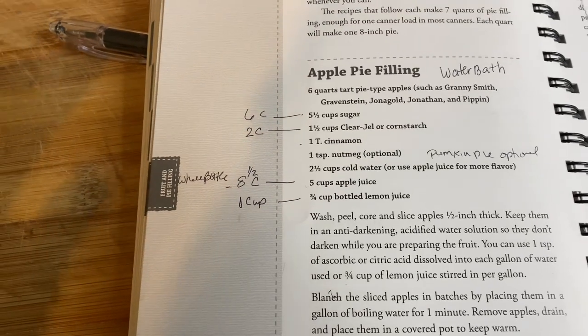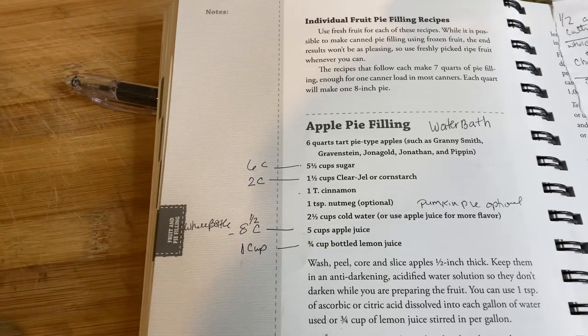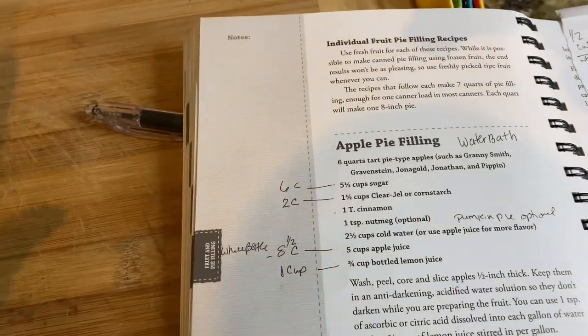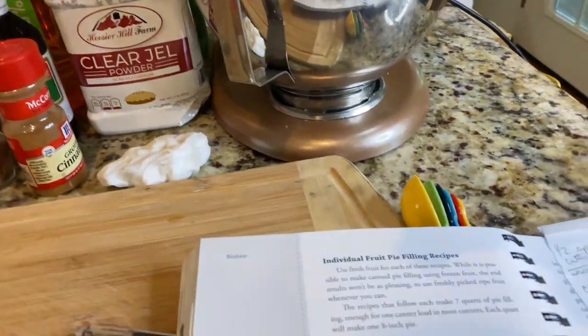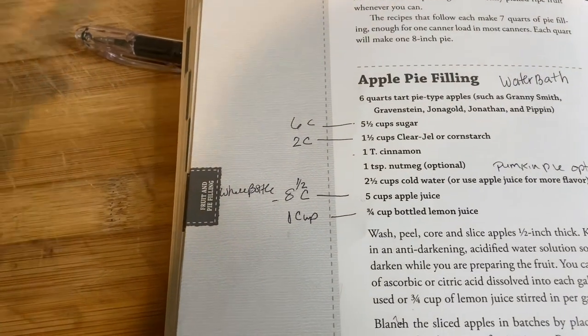The book also calls for one and a half cups of clear gel or cornstarch. I will not be using cornstarch. Please don't leave comments saying you shouldn't use clear gel — they have created a modified version of cornstarch specifically for canning. If you don't feel comfortable with it, then don't use it. I've used clear gel before and it came out just fine in my chicken pot pie, and I'm going to continue using it.